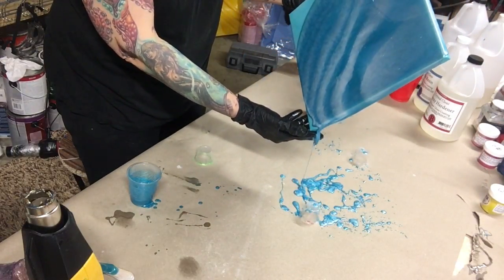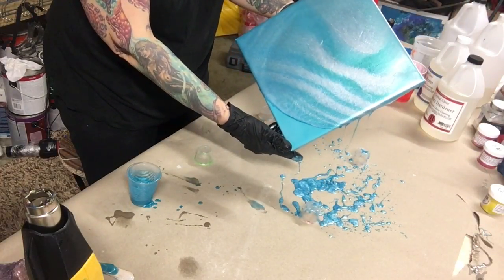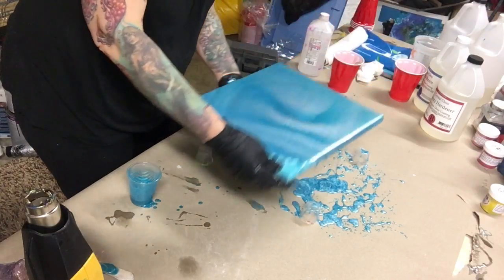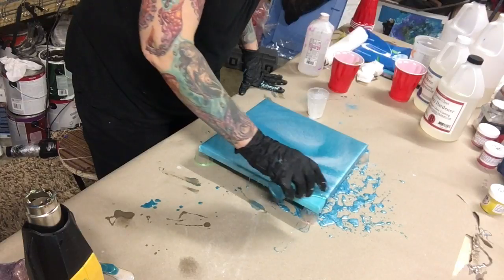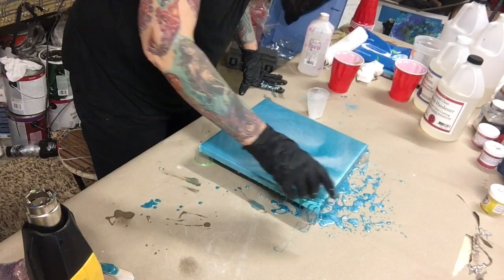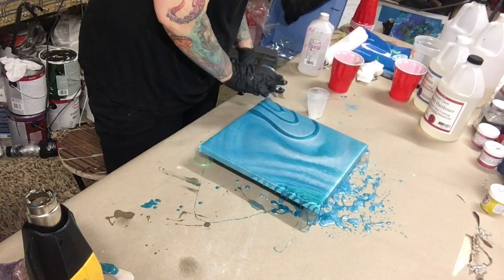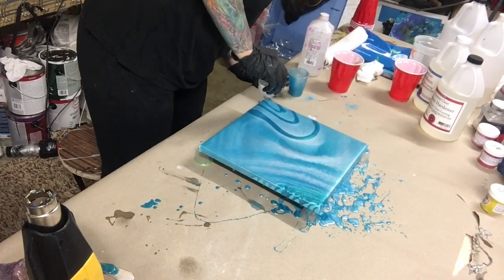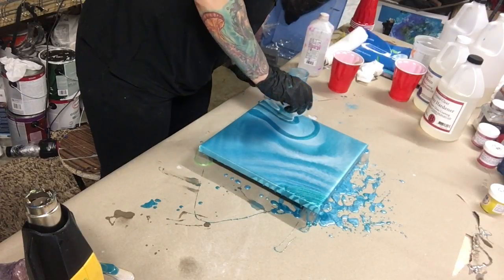Now I'm just moving it around and you can capture a glimpse of how that mica shimmer is in the light — it's so pretty. I stretched it a little bit too far so I'm going to add a little bit more color to it so it pops a little bit more. Right now I'm just following the lines that are already there and I'm just enhancing them with the colors that I have.